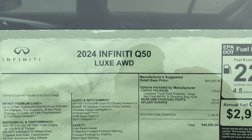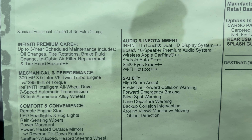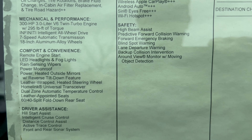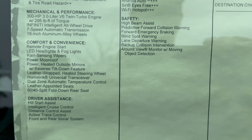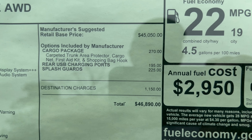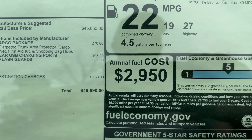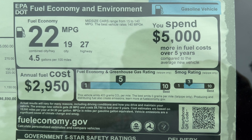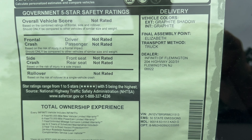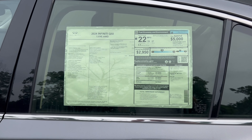Here's the Q50 window sticker: 2024 Q50 Luxe all-wheel drive with standard equipment, options, total vehicle MSRP, and fuel economy estimates listed. Final assembly is noted as Elizabeth, but this vehicle is 100 percent made in Japan.